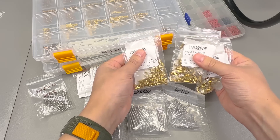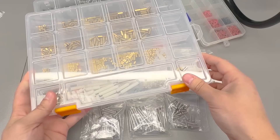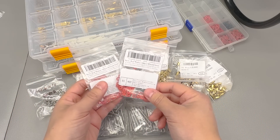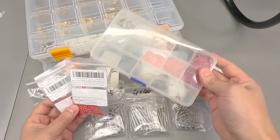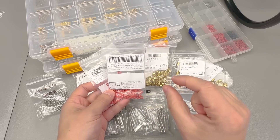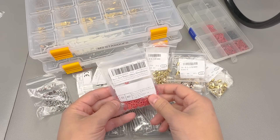I got some brass M3 standoffs to replenish my stock in this assortment kit, and I got some of these red insulating paper washers again to replenish my stock. I'm using a lot of these in some prototypes I'm building for a client — I like how they provide a small cushion for a mounting screw going over a PCB.